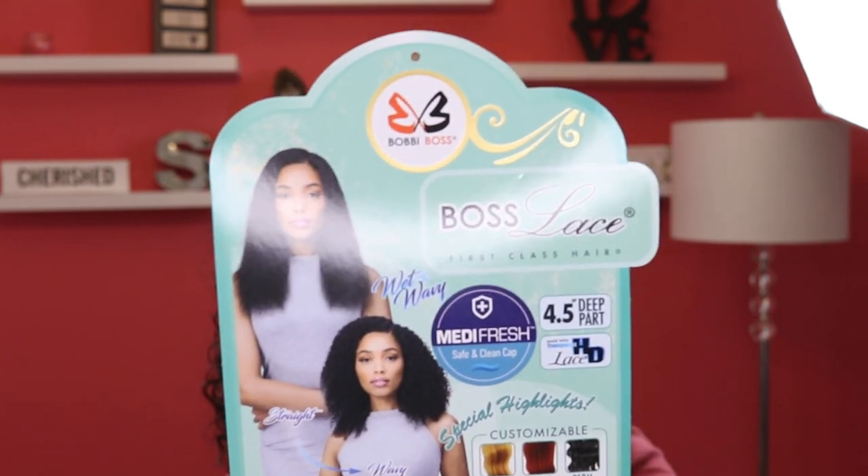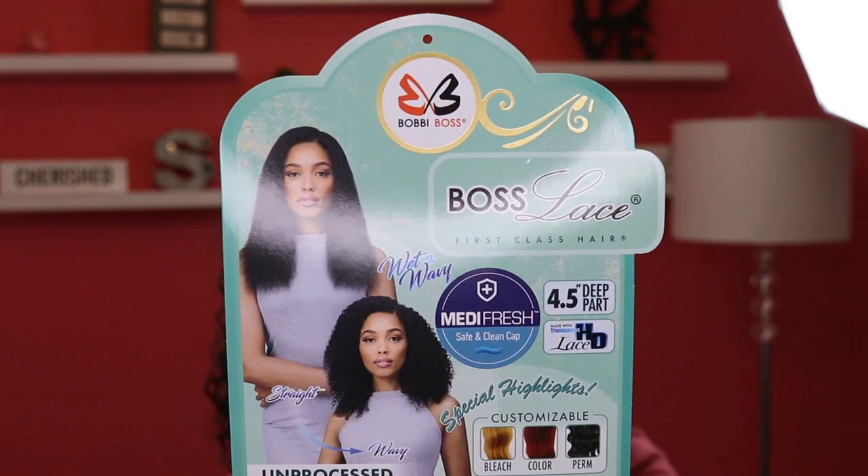Now we know that the wet and wavy is not a new thing, but what they are doing is saying that you can take the same one wig that you purchase and make it curly or you can make it straight. So I decided to take them up on that offer and I picked up a Bobby Boss human hair wig that is claiming to be able to do the straight and the curly with the same wig.